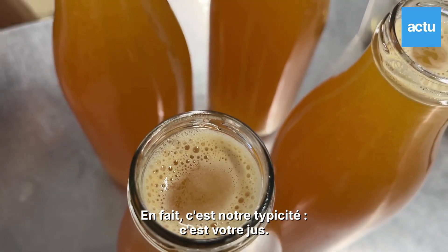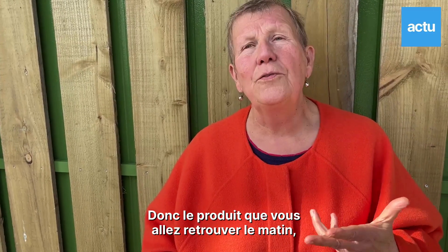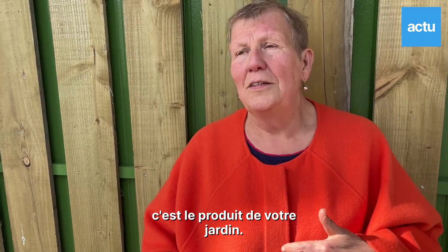En fait, c'est notre typicité, c'est votre jus. Donc c'est le produit que vous allez retrouver le matin, c'est le produit de votre jardin.